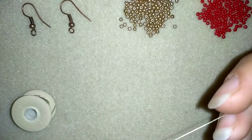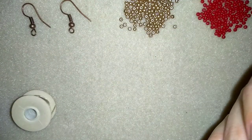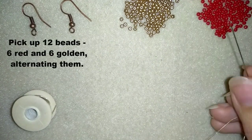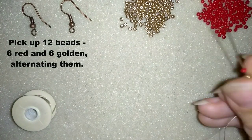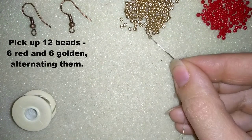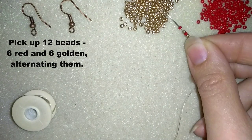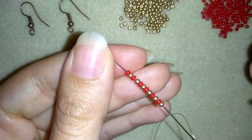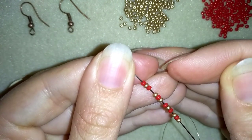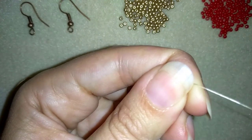I have 60 cm of thread on my needle - that is 2 feet of thread - and I'm going to start by picking up 12 beads: 6 golden and 6 red, alternating them. Now I have my 12 beads here, 6 golden and 6 red, and I'm going to slide all of those down.